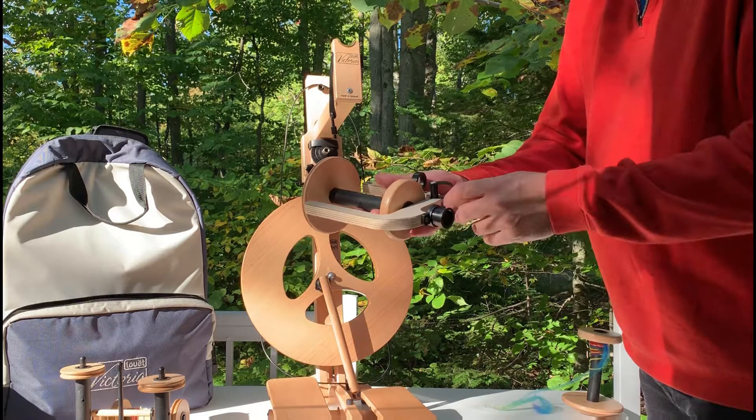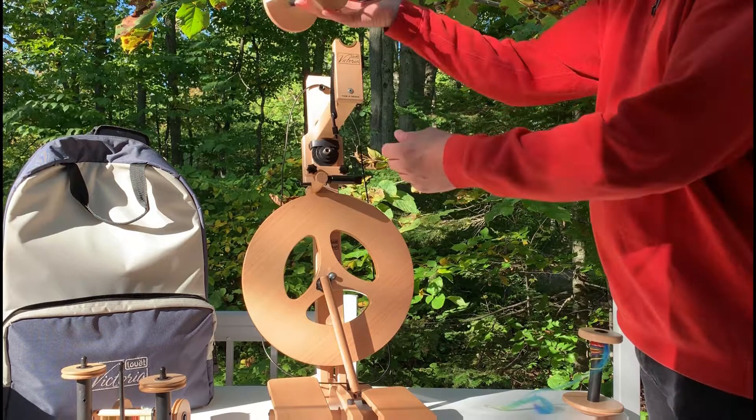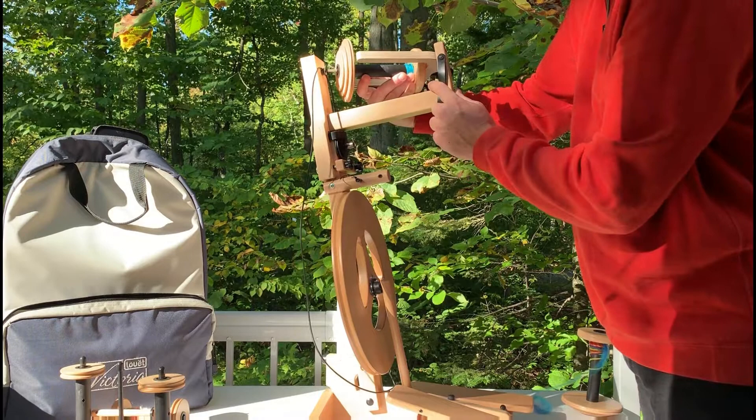The bobbin and flyer get put together, and then you place the flyer — the end of the flyer goes into the bobbin bearing and it lays over top of the brass bearing. The brake strap gets connected.